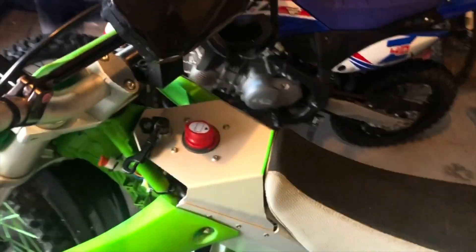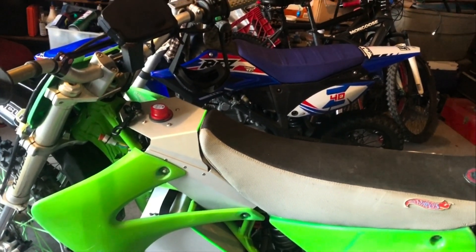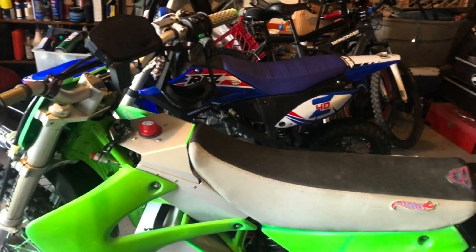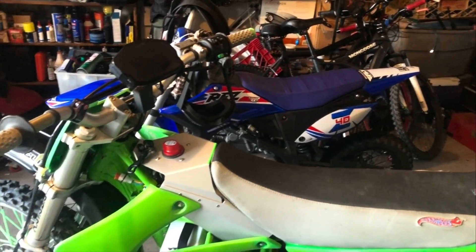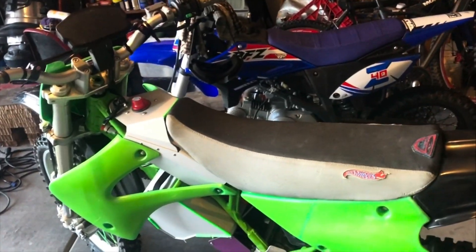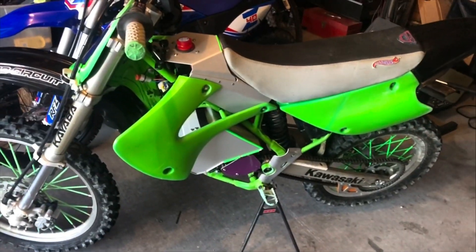No welding on the frame, everything bolts in. I did the conversion in under two hours. It comes with this awesome gas tank that houses the controller, so I don't need to cut up my gas tank. The kit is reversible, and I didn't want to cut up my tank, so I may get another used tank. I didn't want to ruin this bike's tank because my original motor is still good.